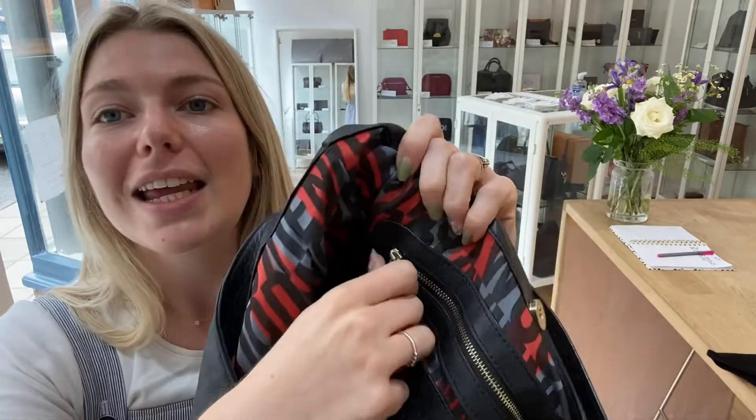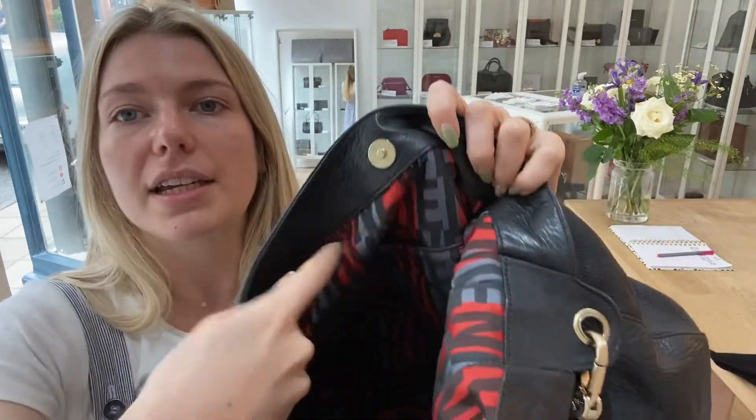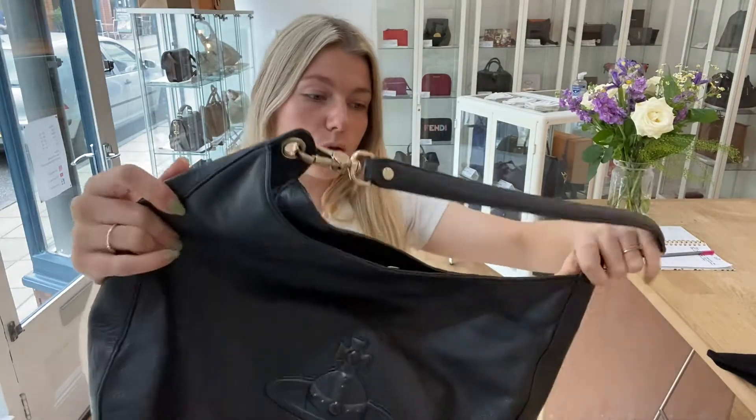You've got this magnetic press-stud fastening — there you go, pop that open. Inside you've got this really cool loud lining, which is really cool. You've got one zipped pocket there and then on the other side you've got one flat pocket there as well.